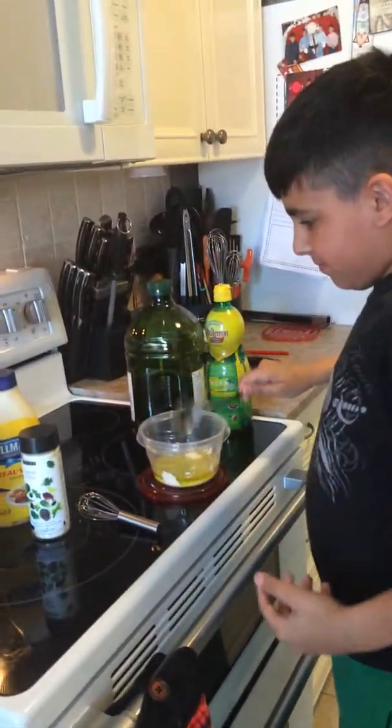We made the César dressing mix using two tablespoons of mayo, one tablespoon of lemon juice, a quarter cup of olive oil, a quarter cup of milk, and optionally you could add some fresh Parmesan cheese if you wanted to.